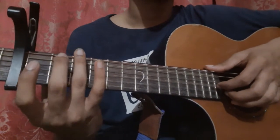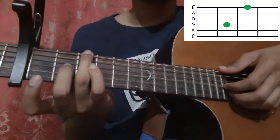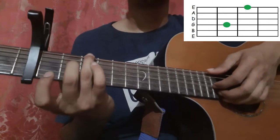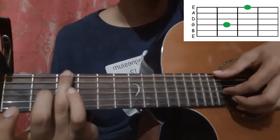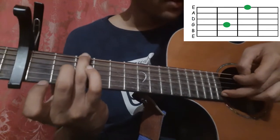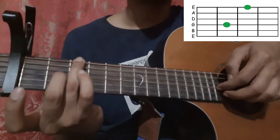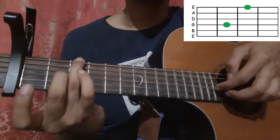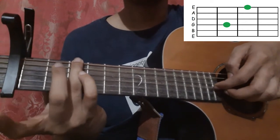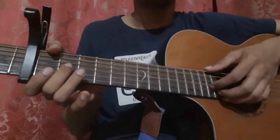Then play it open. Then place your ring finger on the 6th string 3rd fret and middle finger on the 3rd string 2nd fret, and pick the 6th string and the 3rd string together. Then pick the 2nd string, then the 3rd string, 2nd string, 3rd string, and then leave the 2nd fret of the 3rd string and play it open. Let's play it till there.